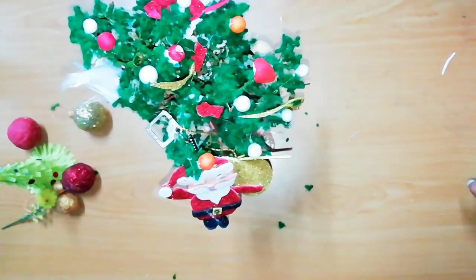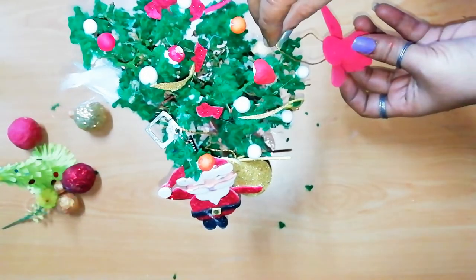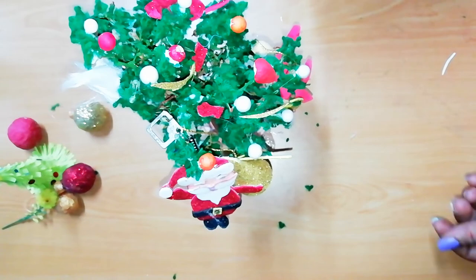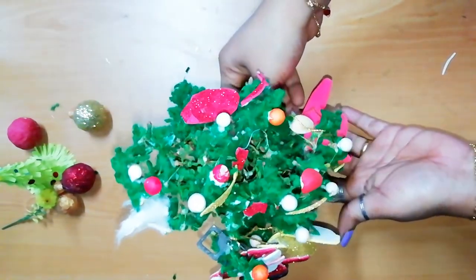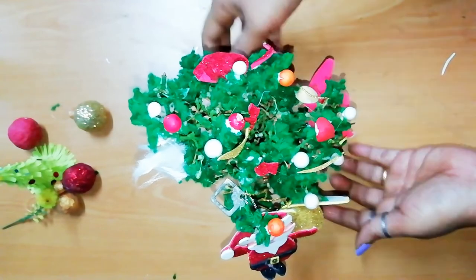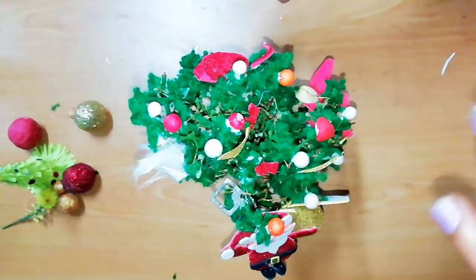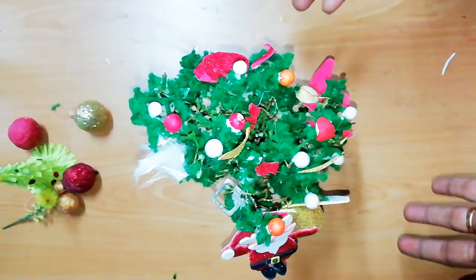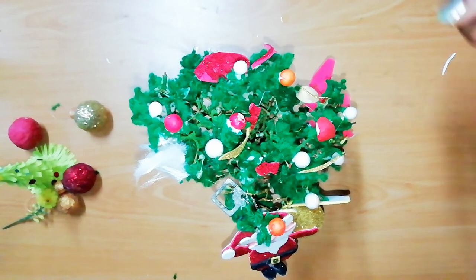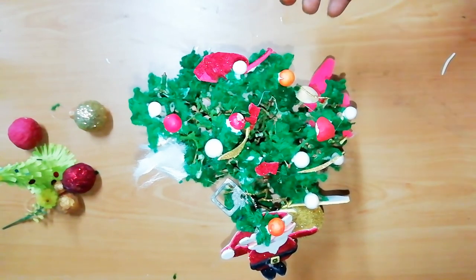So let's get started with the Christmas tree. We have a homemade Christmas tree. You can add the stem here. If you want to add the stem, please like and share, and comment on this video.